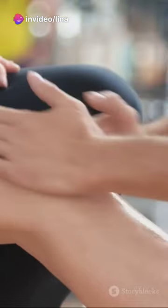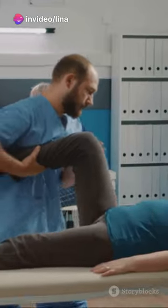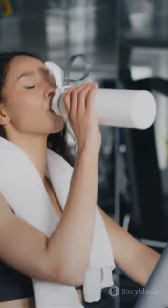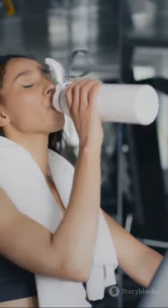One: stop the activity. Don't try to power through — it might make things worse. Two: gently stretch and massage the cramping muscle. This can help alleviate the pain and relax the muscle.